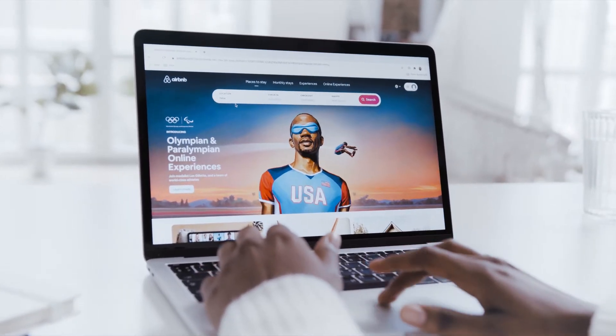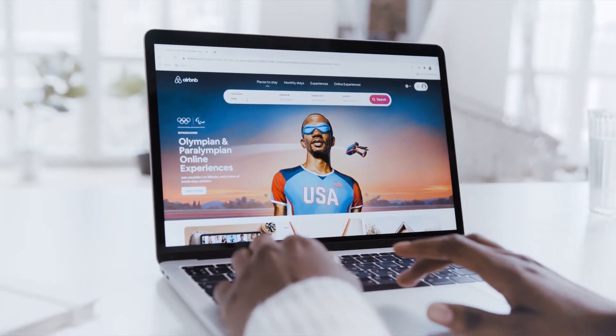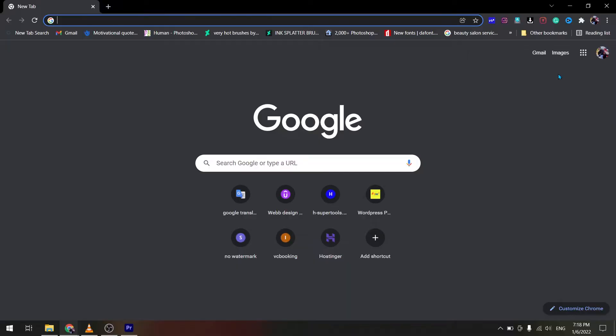Changing the password in Gmail is very easy. Let's go to the laptop screen. First of all, open Google Chrome, then open Gmail.